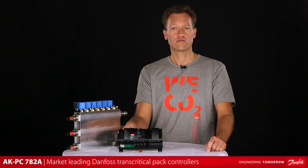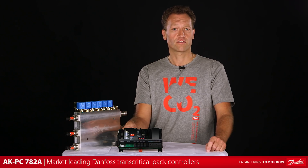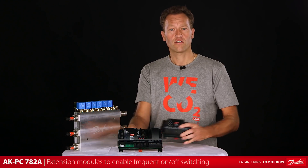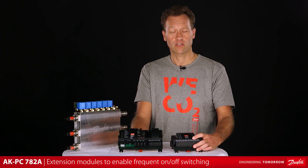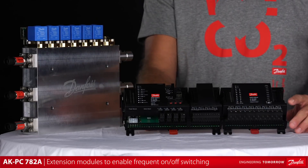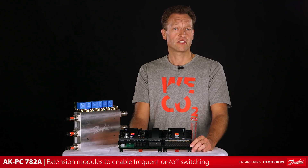The AKPC782A is designed on an existing, powerful and flexible controls platform, allowing customization to the particular pack size and design. This is offered through a number of extension modules, which can be attached to the pack controller to provide the needed types and number of inputs and outputs. Specifically for control of the Multi-Ejector, output types allowing frequent on-off switching of the solenoid coils is available.